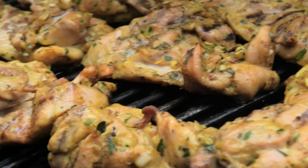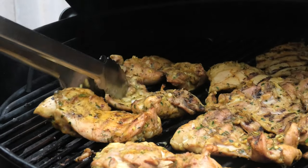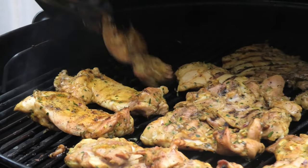Look at that, looking good. Give them a flip, make sure they're evenly cooked on both sides. Flip it over to your mate to dice it up.